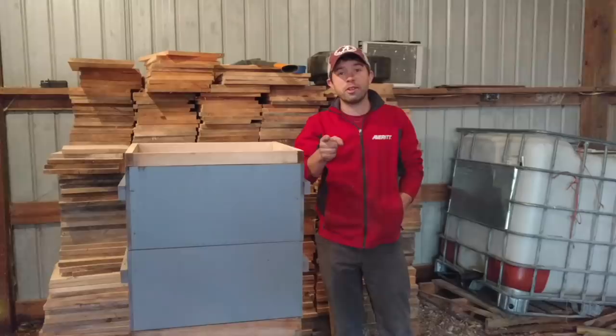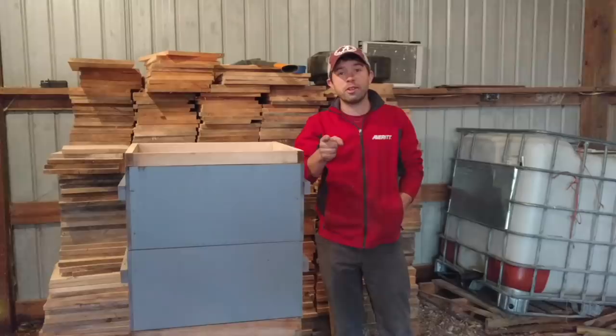It sounds like we have another satisfied customer here at Tennessee's Bees, so it's time to cut this video short. If I missed anything — nope, we covered everything. I've got to go take care of that guy. Thanks for watching the video.